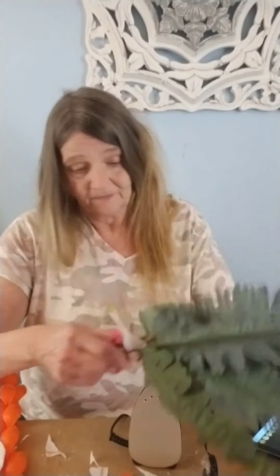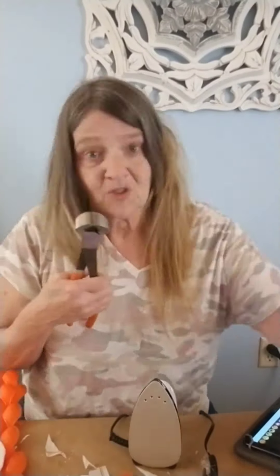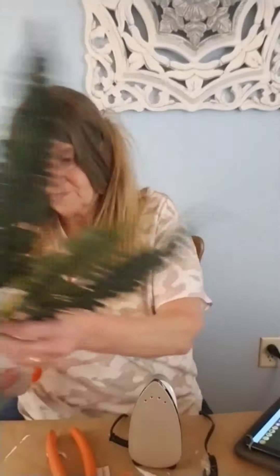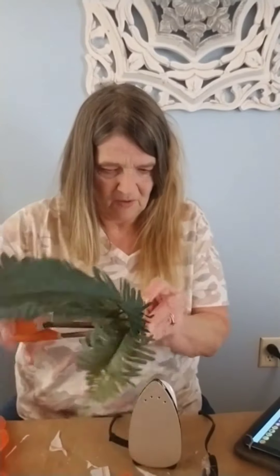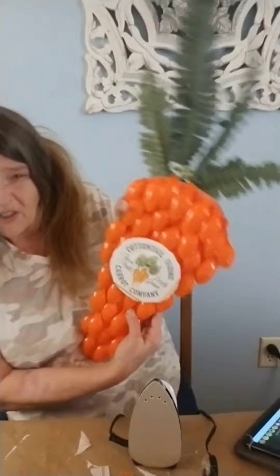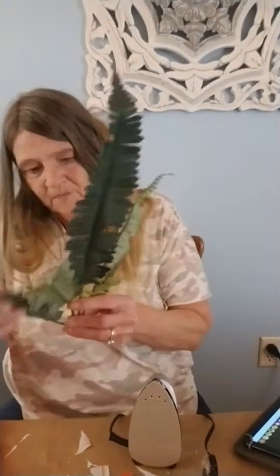Now, you don't have to have that napkin — you don't even have to have a napkin. I just put it on there for that extra touch. Here I'm just trimming up these Boston ferns from the Dollar Tree. And look, I'm making a carrot! And this I made big enough as a wreath to hang on my door. It was really super cute and really super different.